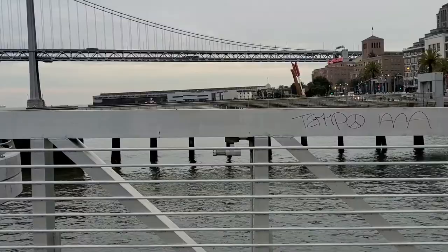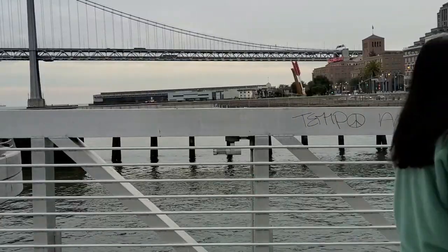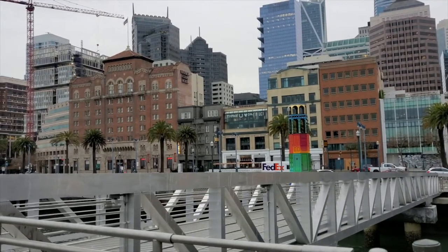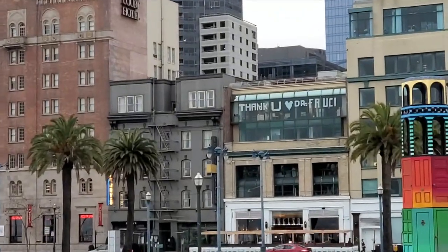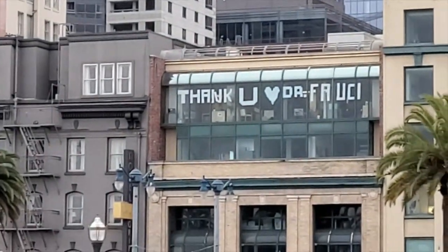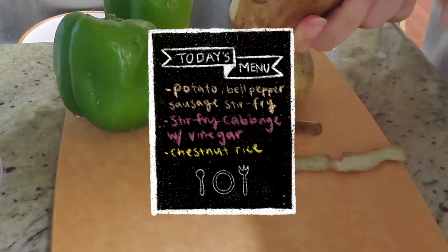And went to the store. Then I saw this sign — so cool. Thank you, Dr. Fauci. Really, seriously, thank you so much.